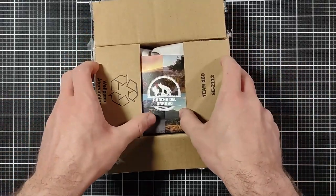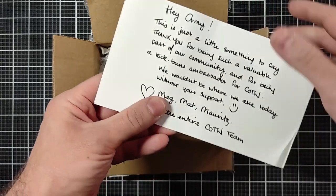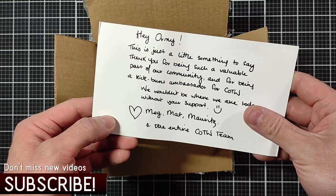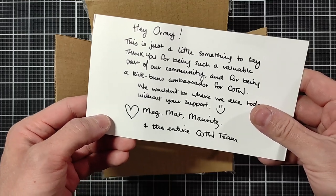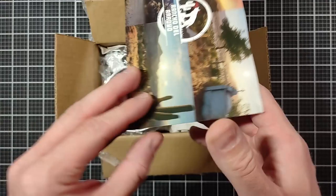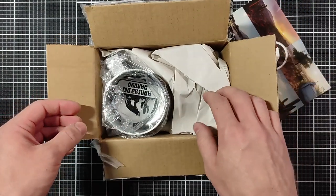First of all, we're going to open the Rancho del Arroyo postcard. There's a personalized message from the entire team: 'Hey Arno, this is just a little something to say thank you for being such a valuable part of our community and for being a kick-ass ambassador for Call of the Wild. We wouldn't be where we are today without your support.' — Matt, Maurice, and the entire Call of the Wild team. That's awesome, thank you so much guys, that means so much.